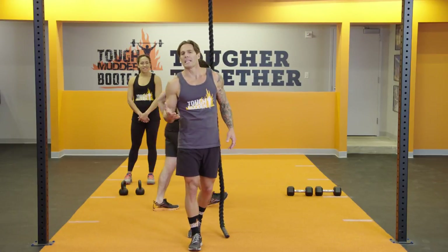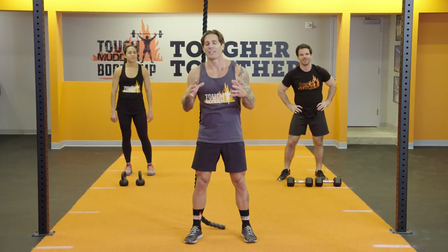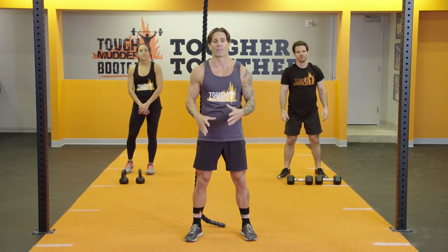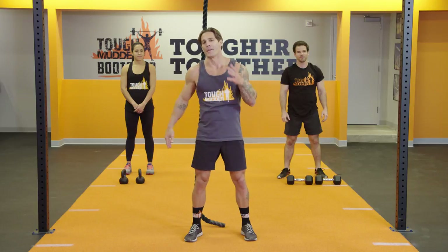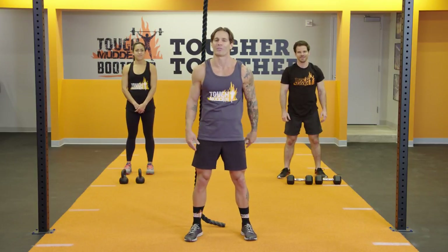So we've given you three different tools and a bunch of different exercises. This is the way we're going to develop that grip strength for obstacle course racing — make you better at life, make you better at Tough Mudder. We'll see you on the course soon. Thanks for watching. Remember to subscribe to the channel, watch more videos, and comment below. We'll see you at a Tough Mudder soon.